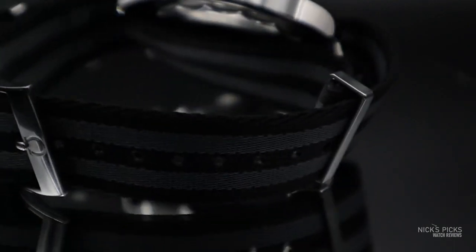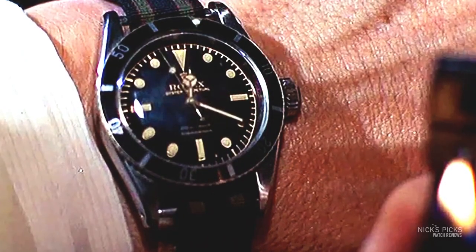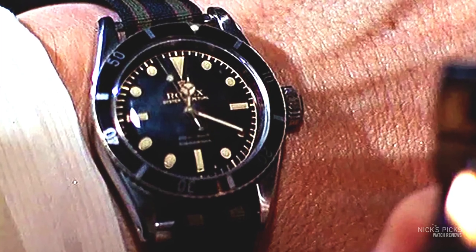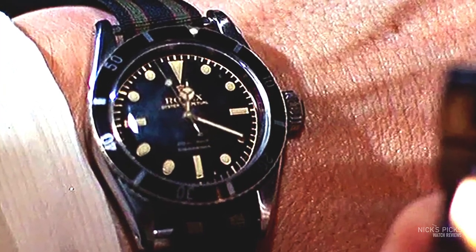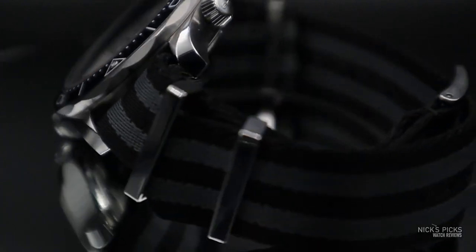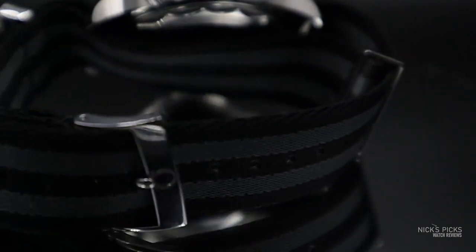I paired it with the Bond-style NATO, the official one from Omega. If you actually watch the DVDs or Blu-rays with high enough definition to see it, Bond isn't wearing this style of NATO originally. It was from the older films — not starring Brosnan, not starring Daniel Craig, not with an Omega at all. It was with a Rolex Submariner 6538 on a NATO that had nine stripes, slightly different colors, but this one works well with the black and white of the dial and the overall aesthetic. It's something comfortable I wear every day.